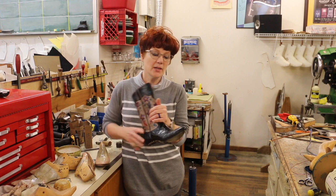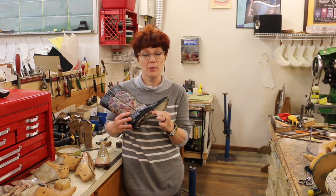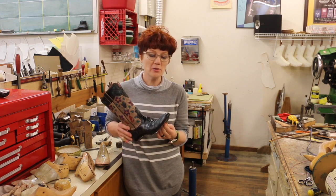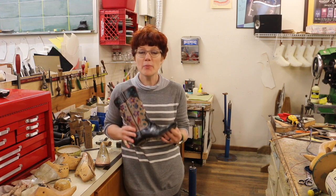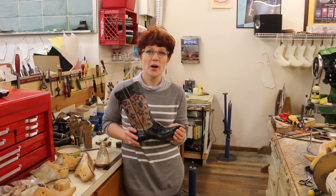The problem is since these boots have already been made there's no lasting allowance. It's really tough to get this boot back on another last that's basically the same dimensions — shaped slightly different but basically the same dimensions as the old last. I'm going to show you how I deal with this problem.